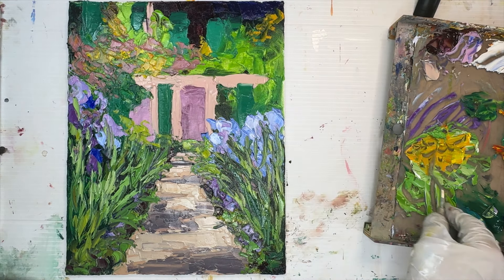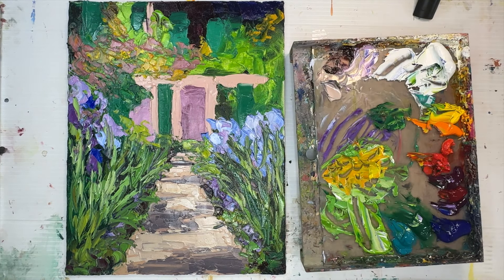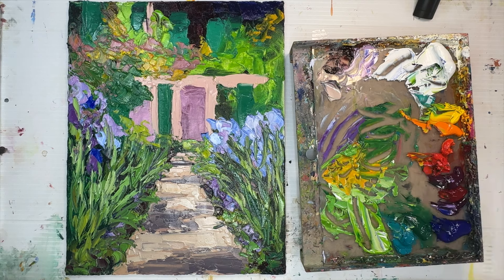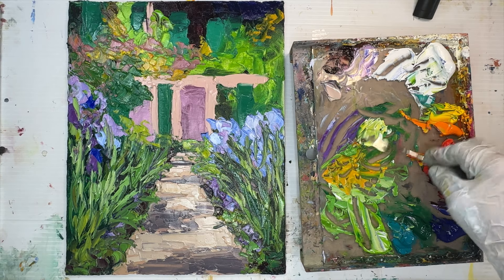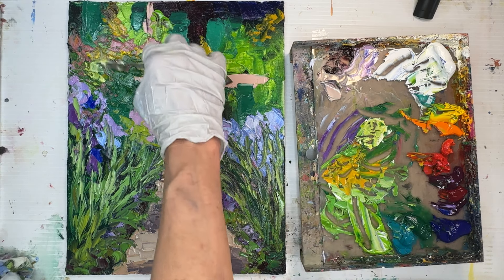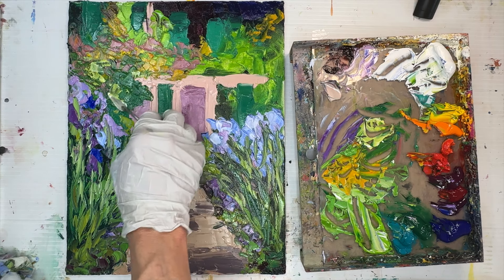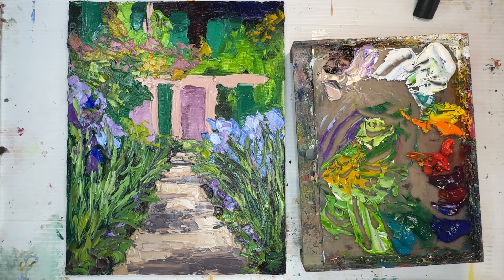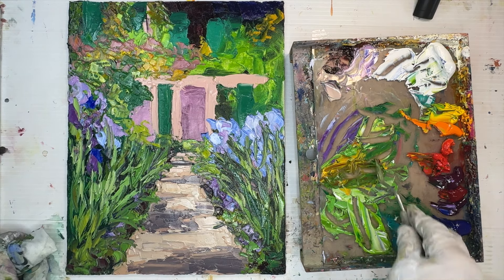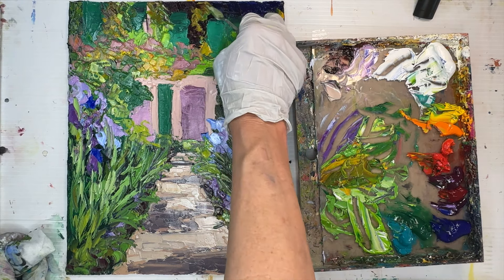That railing would have created a line across the top third of my canvas, which wouldn't help my composition. I want it to be loose and more about nature than structure. At the end of the painting I cover more and more of the house with foliage — I like that overgrown cottage look. Tall flowers like irises in the foreground also give structure to the whole composition, not just the house.